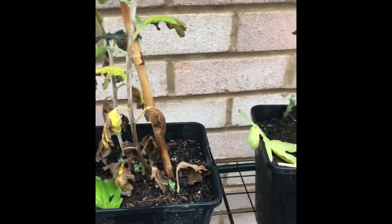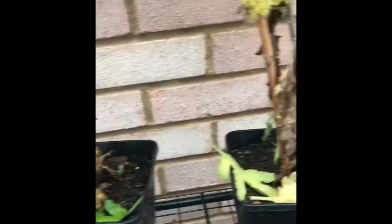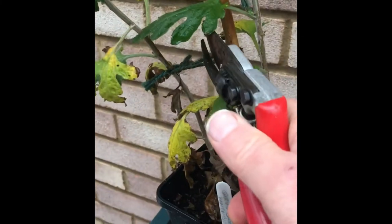First things first, whilst they've still got a bit of flower on, get your labels in. Finish writing your labels for all your pots because once they're cut down they'll all look the same. So get that done first — labels in. Next job: basically you want to cut all the ties from the canes or stakes however you've been growing them.